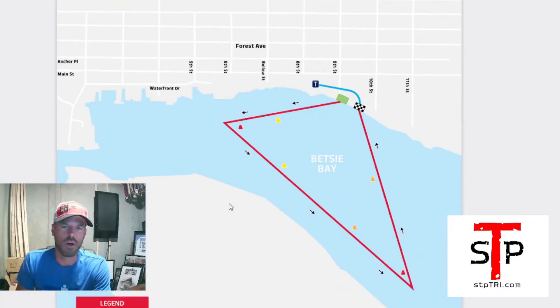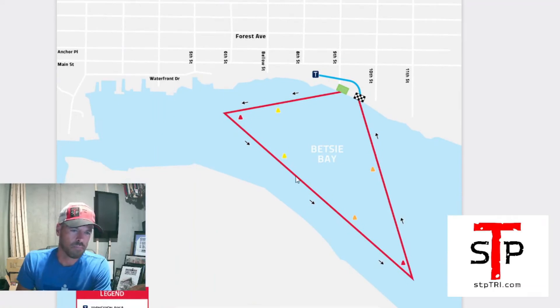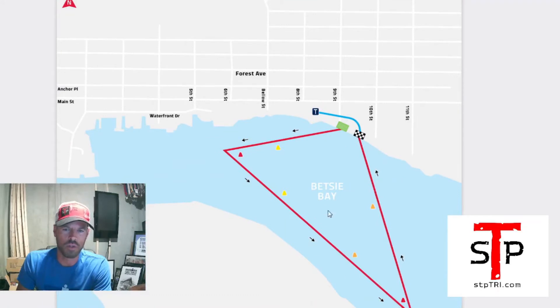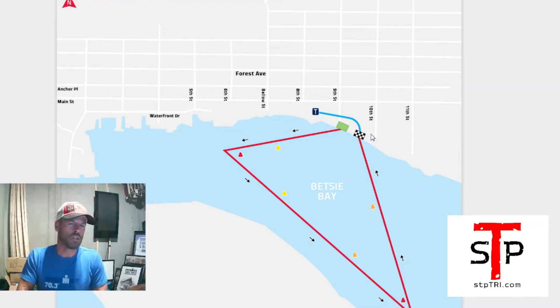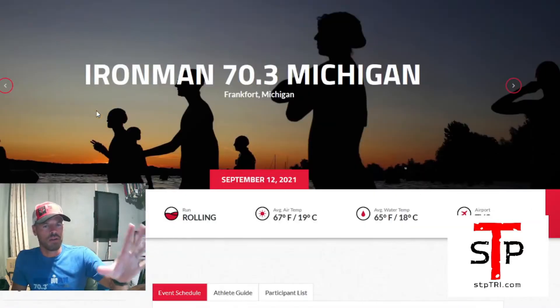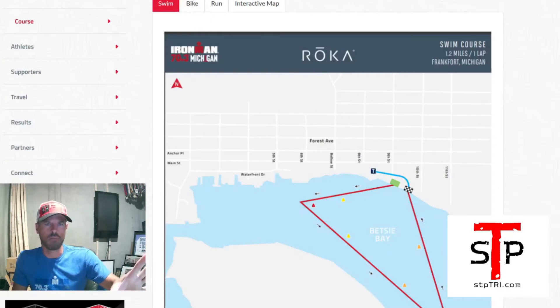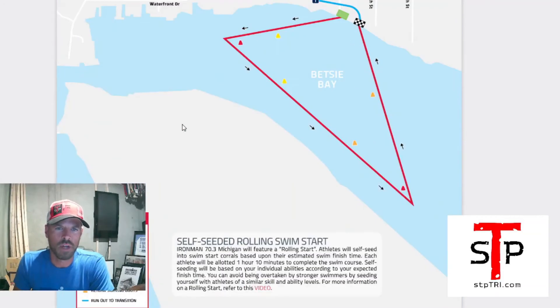The swim course has changed — I did a swim course review but now it is in Betsy Bay. It used to be out in the harbor. It's a one-lap 1.2-mile triangle — you start, go to buoy one, buoy two, then back to the beach. Two turns, pretty straightforward. Course maps are on the website and in the athlete guide for swim, bike, and run. You can print them out from there.